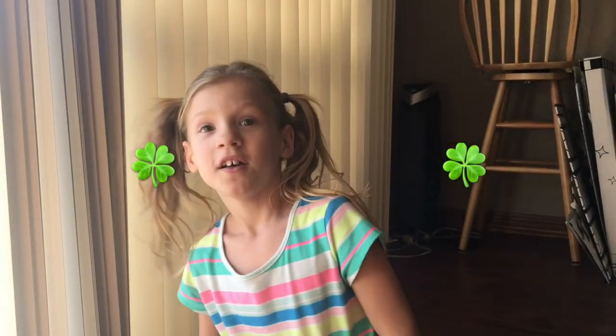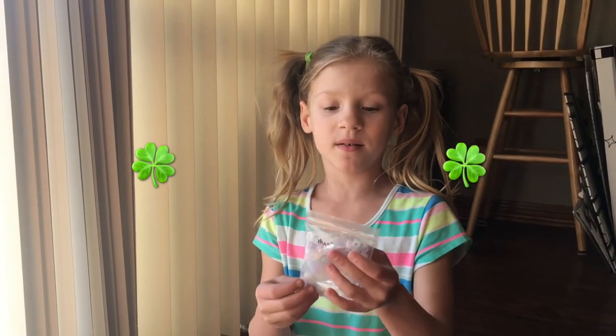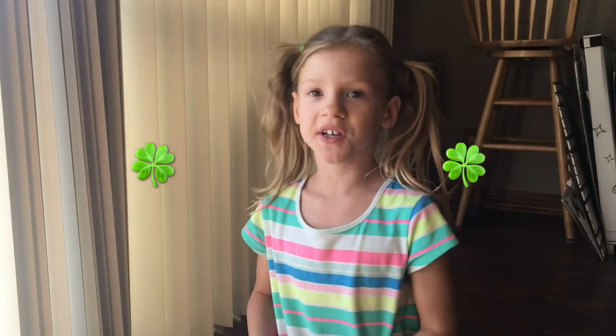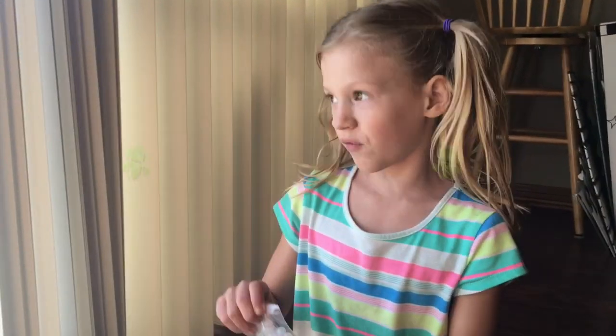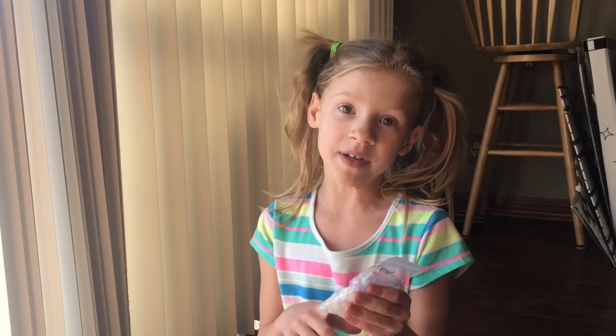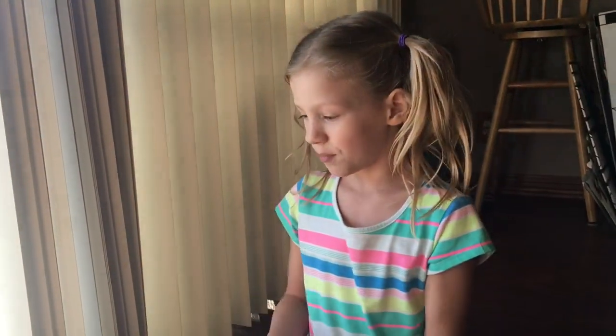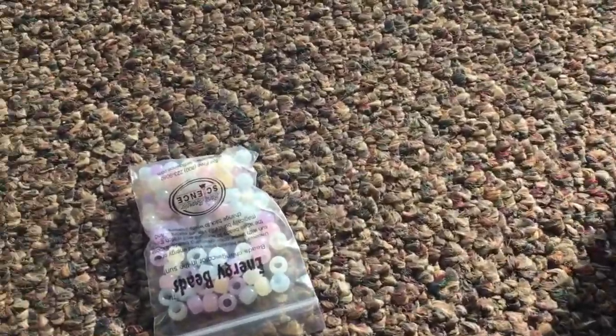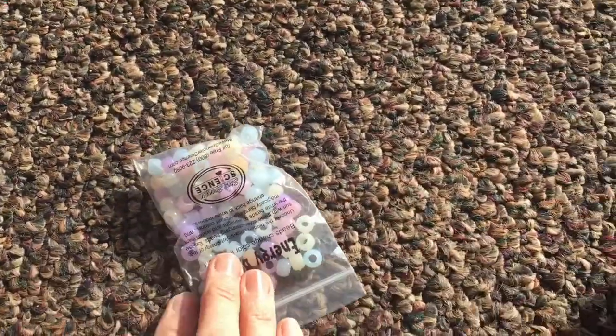Hey everybody, welcome back! I'm going to show you my beads and make a bracelet from the Leprechaun Science Kit. These are colorful beads — they just look like regular beads, but they have a little trick up their sleeves. When you put them in the sun, they start to color change. See that? They change to a rainbow!